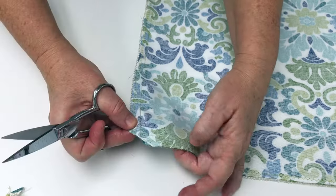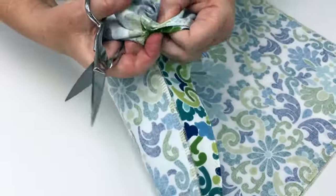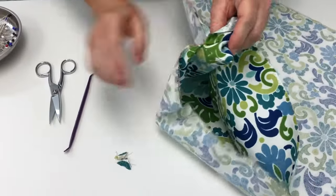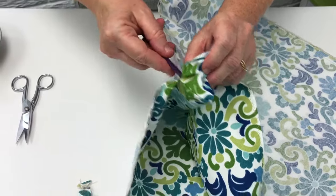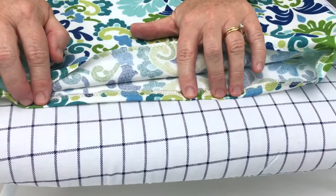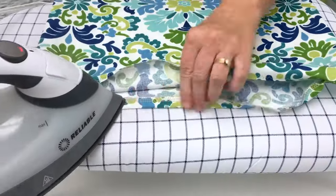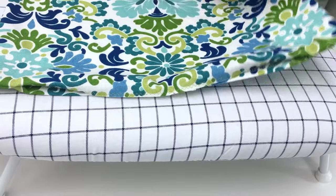When you clip your corners and turn the fabric right side out, it makes the corner less bulky. To help push out the corners, you can use That Purple Thing, a chopstick, or a wooden dowel. Once your pillow cover is turned right side out, iron the bottom edge with a half inch seam allowance, then turn it over and do the other side.